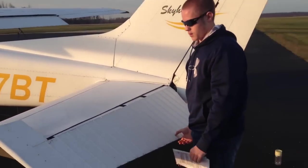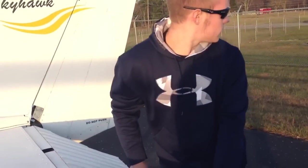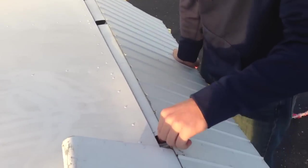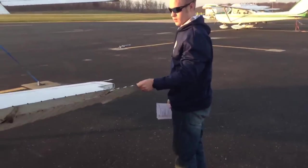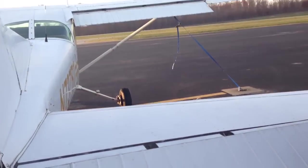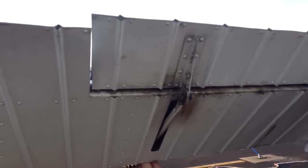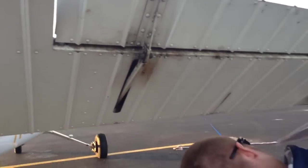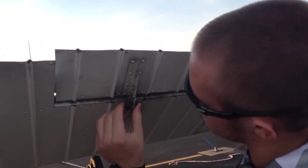I'm going to check the control surfaces here — the elevator. Make sure it's moving freely. Checking for any missing nuts or bolts on the hinges, same thing on the right side. Checking the control arm underneath and giving it a little wiggle to make sure it's not locked up tight. Also checking this trim tab to make sure it's not moving freely, and that everything is in place with the cotter key and nut and bolt.